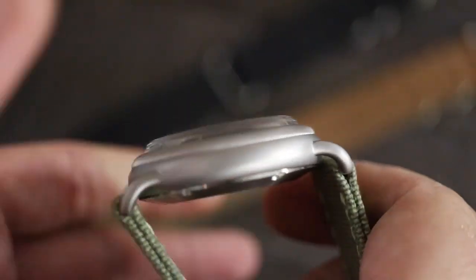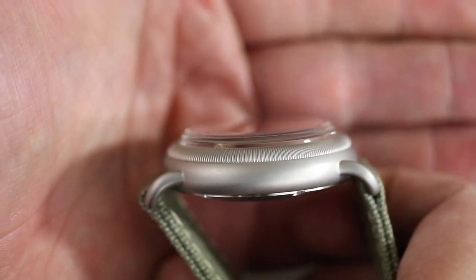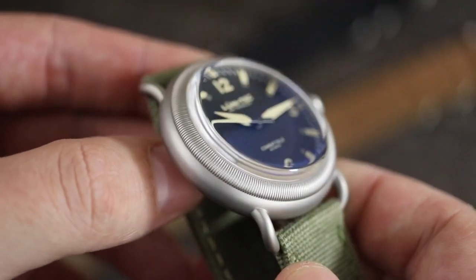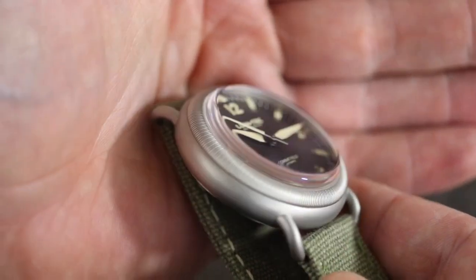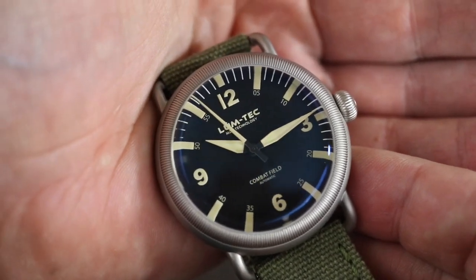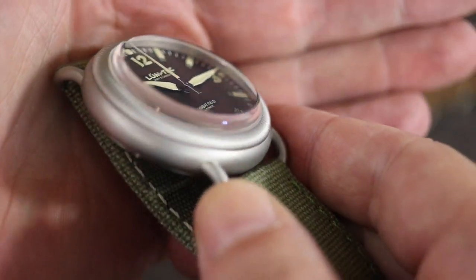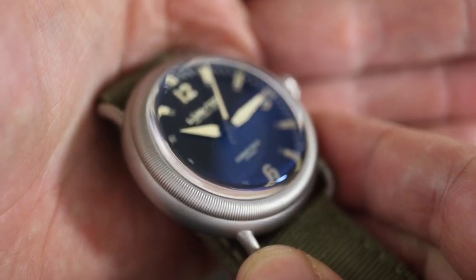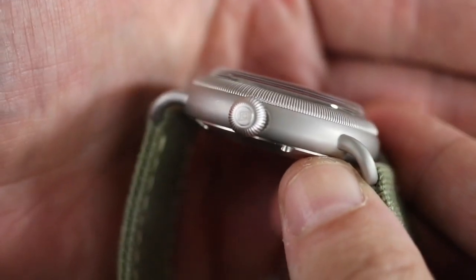Take a look at that massive box crystal that you've got going on here. If you're a crystal junkie, you are going to love this. And as you can see, even though this has that massive box crystal, you really don't get a lot of distortion. You're going to see a purplish blue AR coating on there as well, and even when you look at it right here, you're not getting a lot of distortion like you can get with some of those superdome crystals on a lot of dive watches.